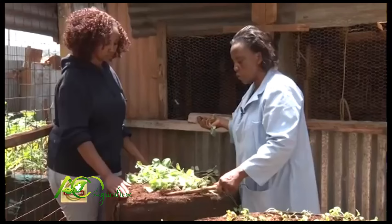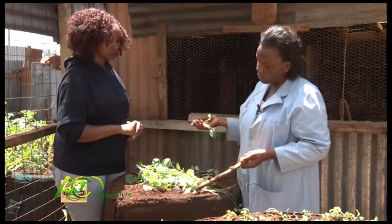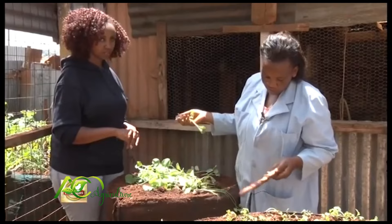With the medium bag, you can harvest and also sell sukuma at 200 shillings per week, so you can still make money. If you have one bag or two bags, you can still have income, and the bag lasts for about 10 months. So for 10 months, you have saved a lot.